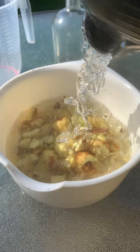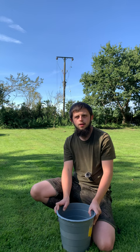Once the kettle is boiled, you want to put about one litre of water in a bowl with your 30 peeled pieces of conker, and then leave for about 30 minutes to an hour.